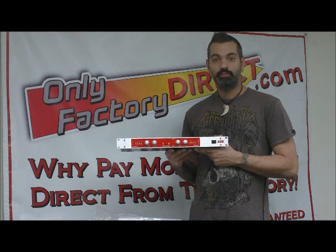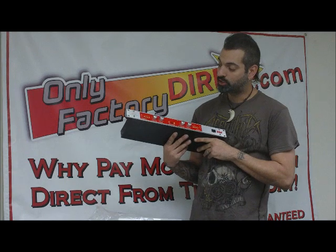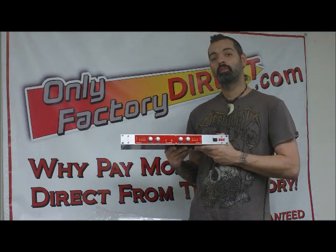So a really great product from BBE. Check it out — this is the Sonic Maximizer 482i from OnlyFactoryDirect.com. I'll see you next time. Bye.